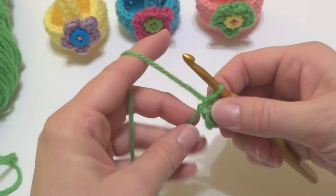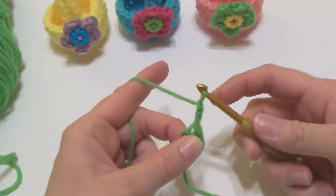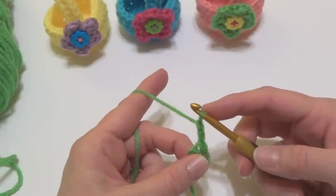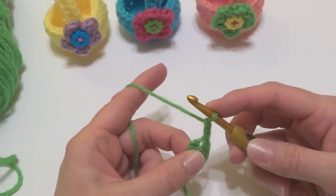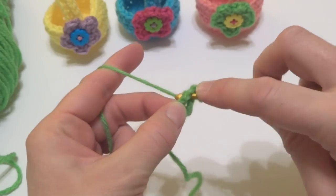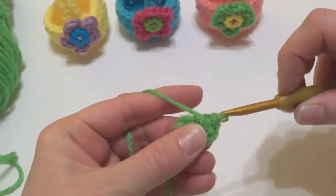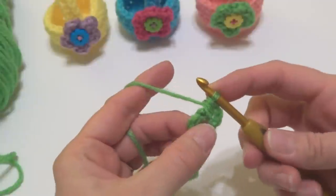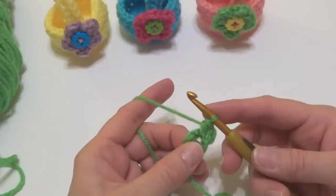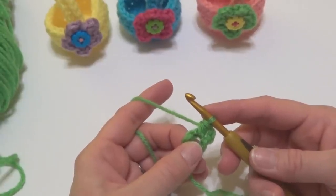Let's work round one. To begin round one we're going to chain two. Then we're going to work 11 half double crochets into the center of the ring. To make a half double crochet, wrap yarn around hook, insert it into the center of the ring, bring up a loop, wrap yarn around hook, bring it through all three loops on your hook. If you've never worked the stitch, I also have a video on how to work the half double crochet if you need a little practice.